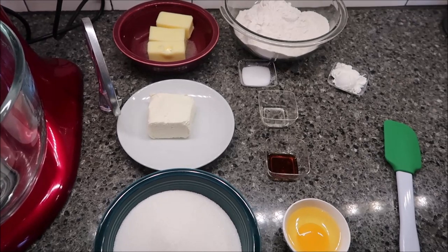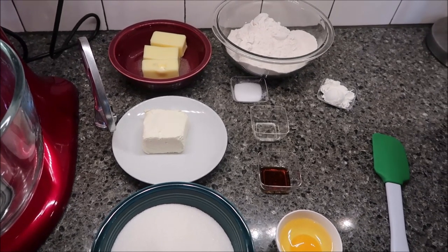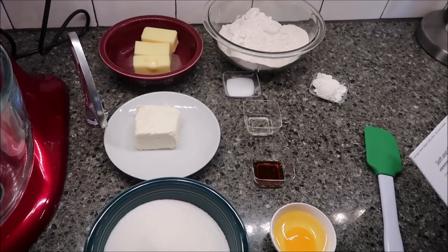Today I'm going to be making soft and chewy sugar cookie bars. These are from the Food of Charlton. I will put the link below this video where you can click on it and go there and print out your own directions.